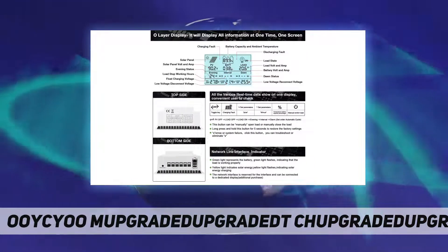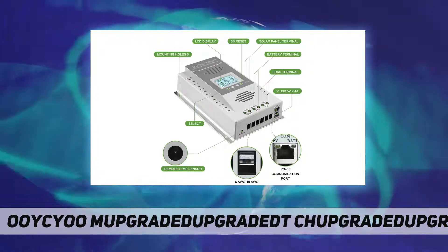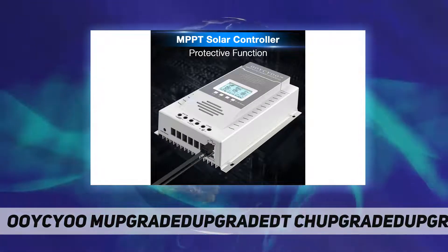MPPT Solar Controller 100A protection features: overcharge, over-discharge, overload, overheat, reverse polarity, lightning, and other protection functions.